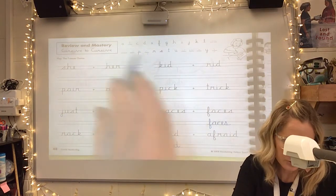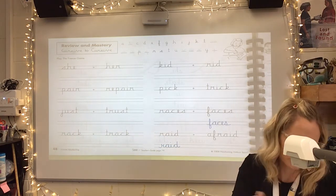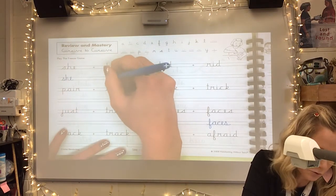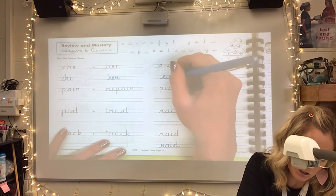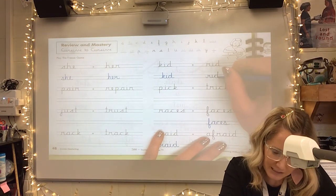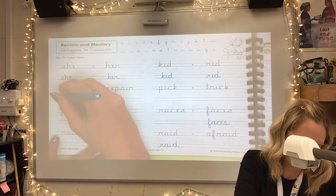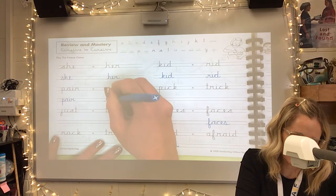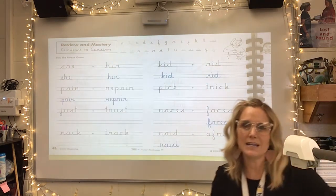I want you to continue doing this until they are all complete. You can play the freeze game, or if you want, you can start at the top and just practice each word. But they all have to be completed before you take a picture and send it in. Really take your time and practice these cursive letters before we move on to the last few you need to learn before you know the whole alphabet. Alright guys, finish before you take a picture and hand it in — this whole page should be complete.